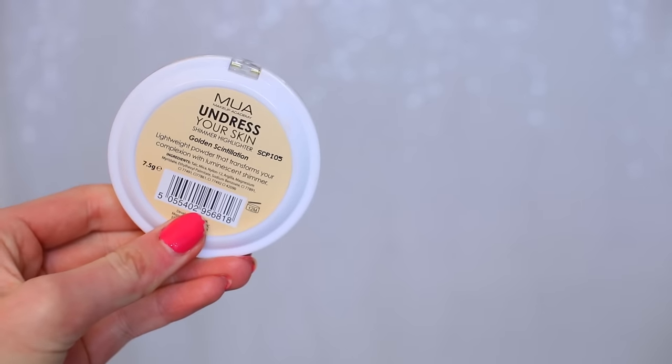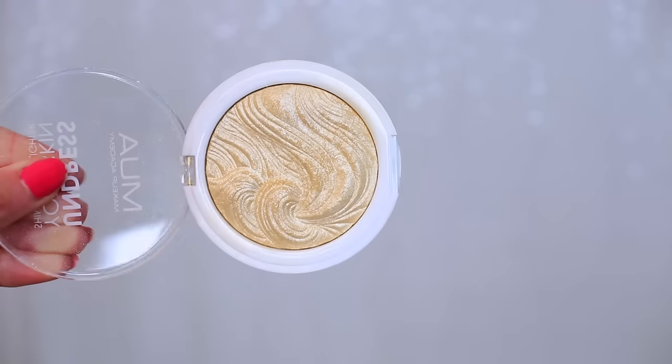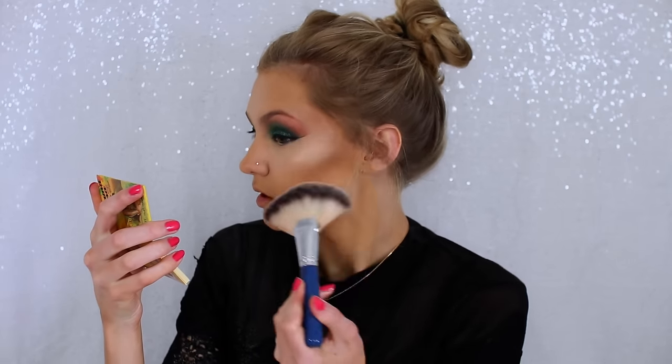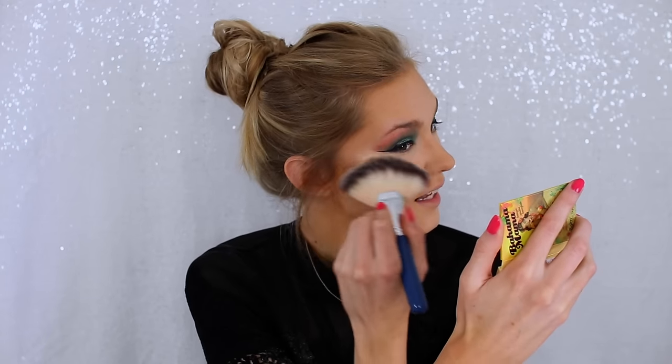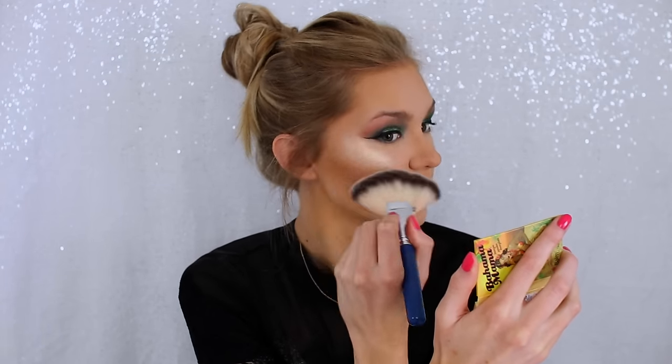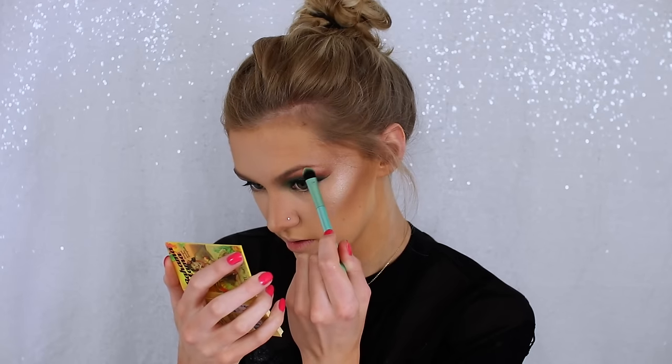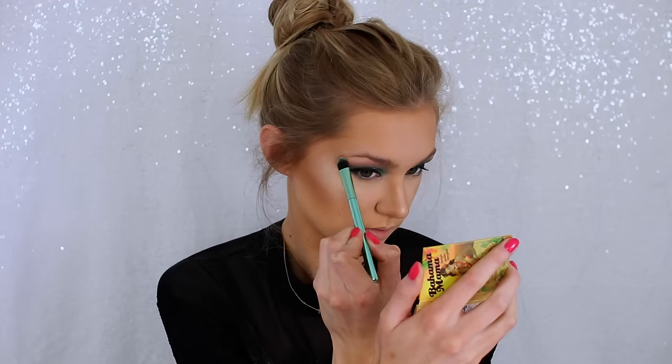Over the top of the cream highlighter I'm taking the MUA Undress Your Skin Highlighter in a beautiful golden shade, which I thought was perfect for Paddy's Day. I'm layering that on top of the Topshop Cream Highlighter and also popping it down my nose, on my Cupid's bow, and on my brow bone as well.